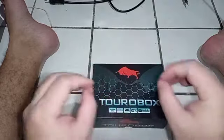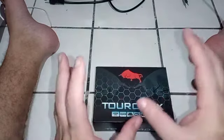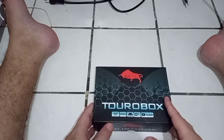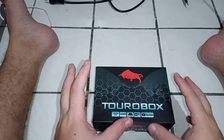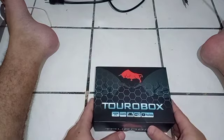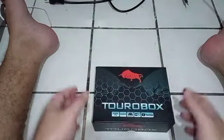Se é boa, a gente diz que é boa. Se precisa melhorar, a gente diz o que precisa melhorar. É assim que eu faço com todas as marcas. Muito obrigado pela confiança em mandar aqui para o canal Leandro Informática, que a gente traz conteúdo para os dois canais.